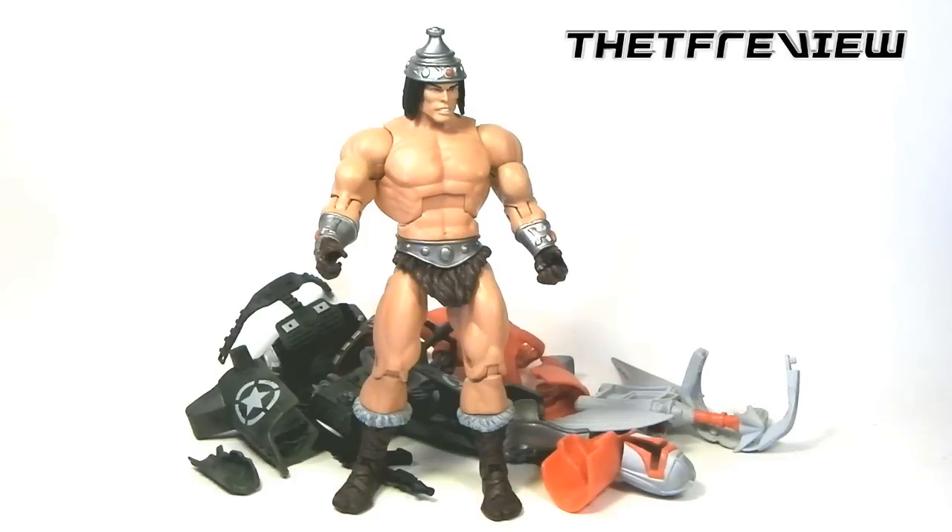That's it for this review of Masters of the Universe Classics San Diego Comic Con Exclusive Vicron. Thanks for watching — be sure to subscribe, follow me on Twitter at The TF Review. I've got one more epic San Diego Comic Con review which may just have to be a six-parter. Thanks for watching, bye.